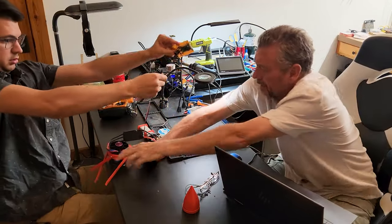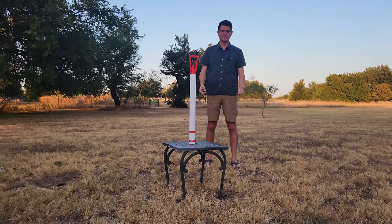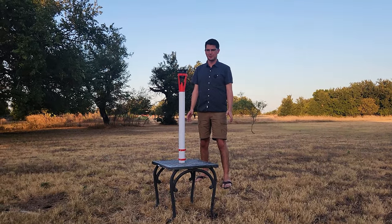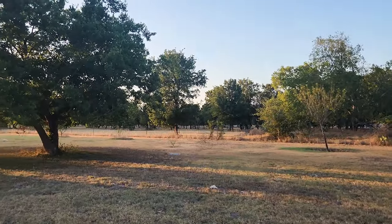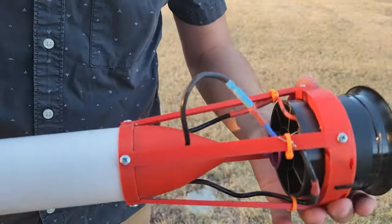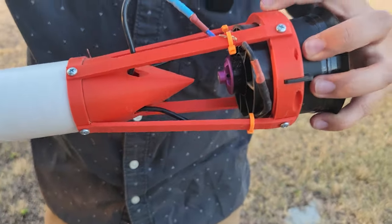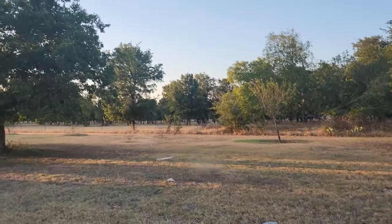When everything was successfully tested on the bench it was time to try a launch. This first test was going to be a half second burn with the hope that it would just lift off the pad a couple of meters and we could catch it on the way down. This did not go as planned. The fins completely shredded — they were everywhere. Our data showed that the motor took too long to come up to full speed and the rocket basically fell over before taking off.